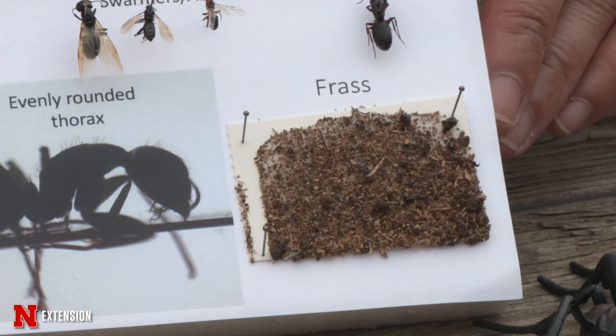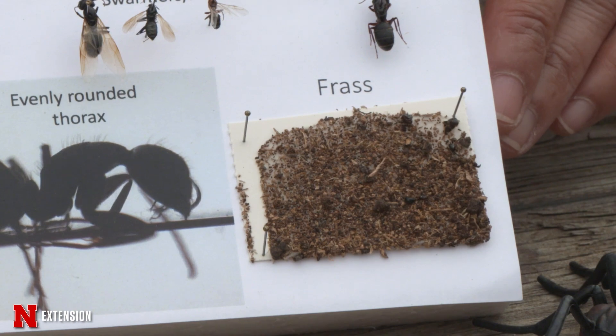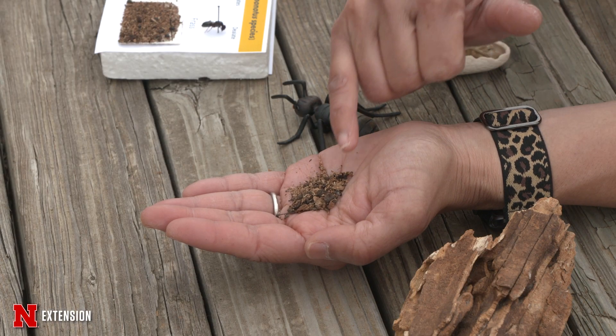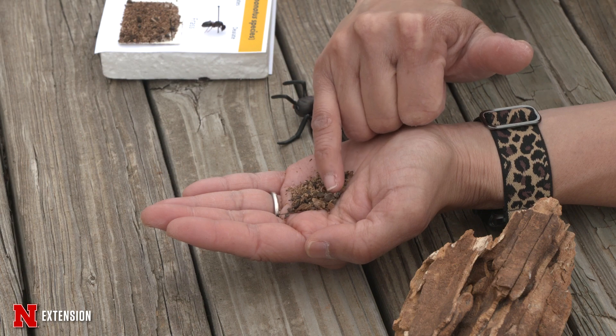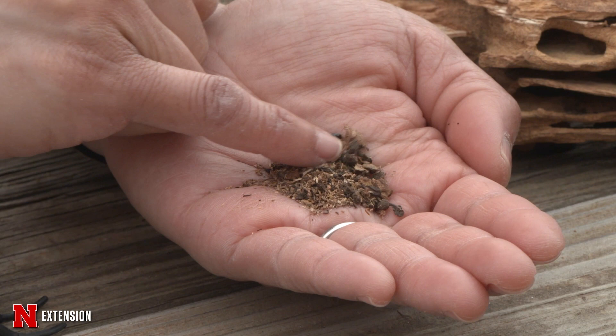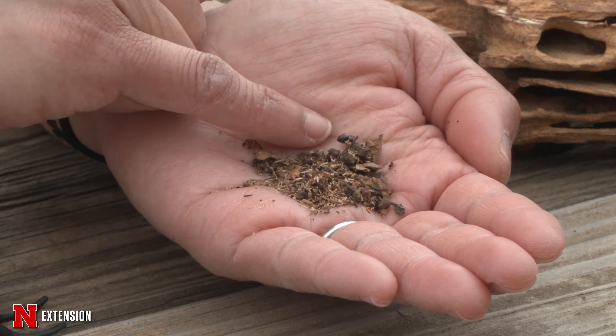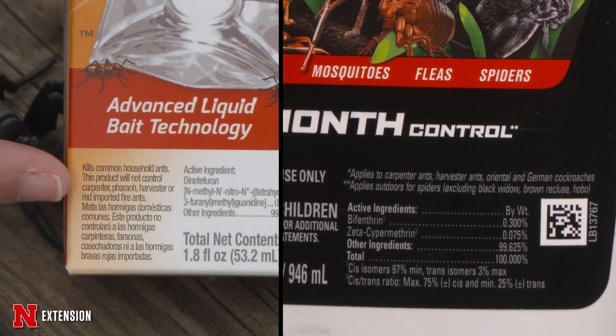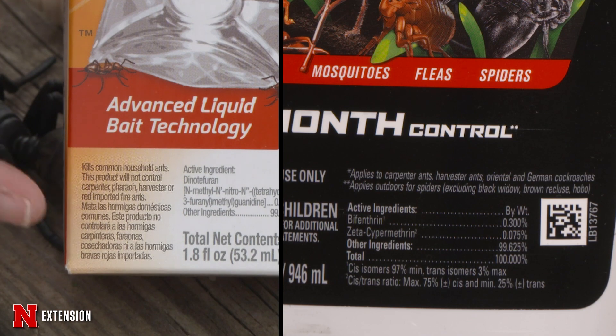You may also be able to find the nest because carpenter ants leave frass in the form of coarse sawdust. They may be in piles under wood beams or out in the yard, and that frass will also contain insect body parts. Carpenter ants do like sugar, but they also need a source of protein, which is why normal sugar ant baits will not work — you want to find baits that say they treat carpenter ants.